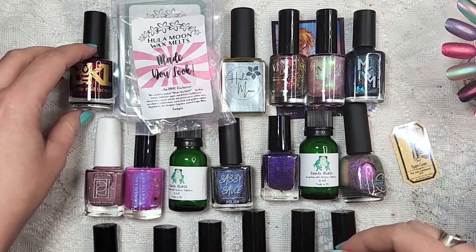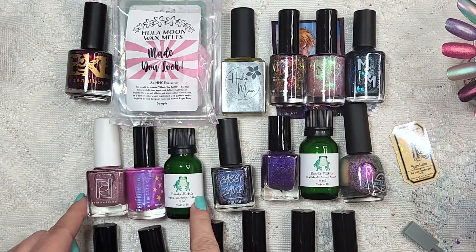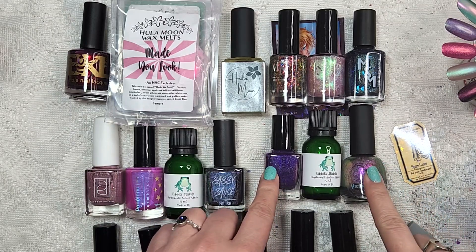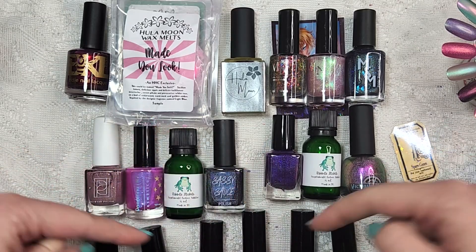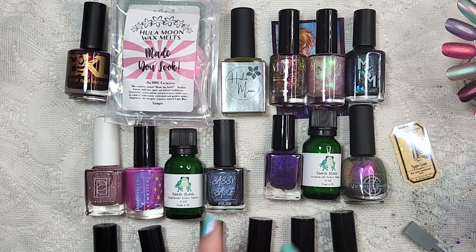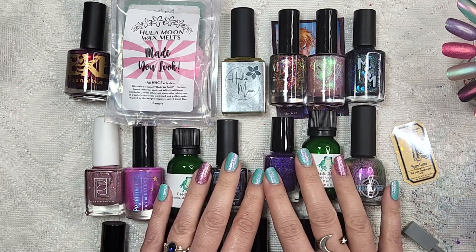This first lineup is actually Hella Handmade Creations from March, which was a pretty big order. And then we get into my smaller order for Hella Handmade Creations for April. And then I know you can see bottle lids right here — that is for the next video that I'm going to be recording, which is an order from Wildflower Lacquer. All right, enough chit chat. Let's go ahead and jump in.